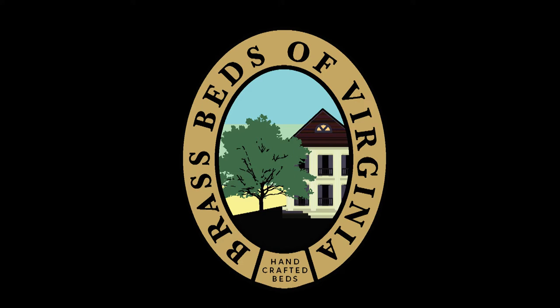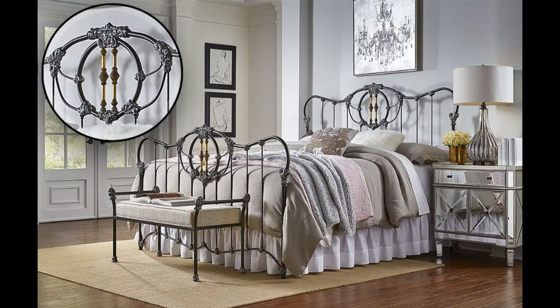The purpose of this video is to show you how to install the center spindle assembly on our iron bed, the 158 Meridian.